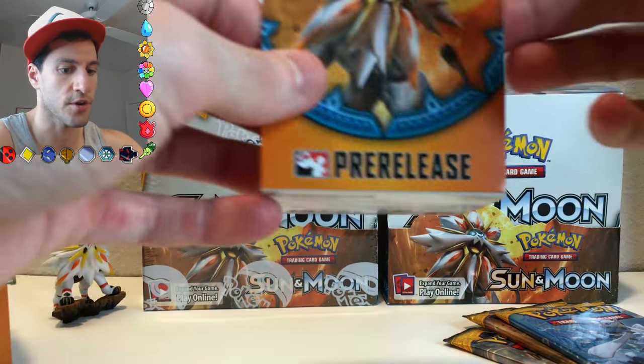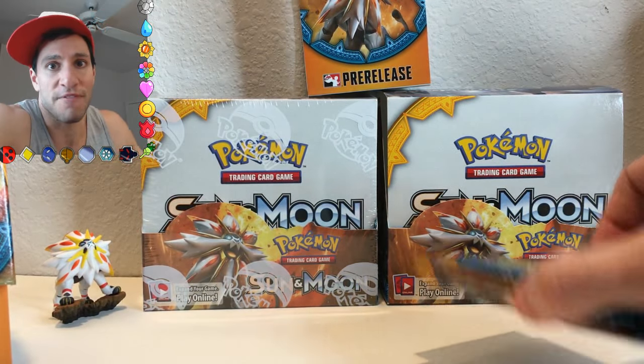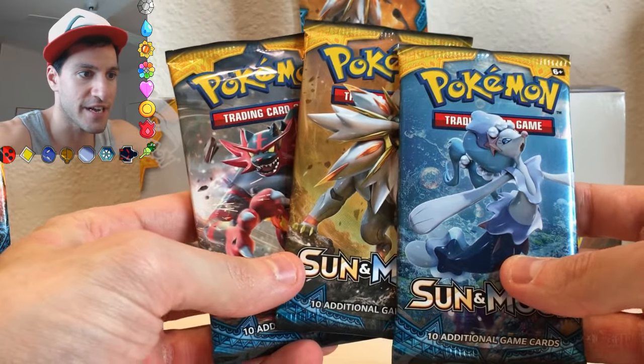It is a lot of fun to go to those events, and you get to open and get packs before anybody else does. It's a lot of fun, and you meet incredible people at these events.